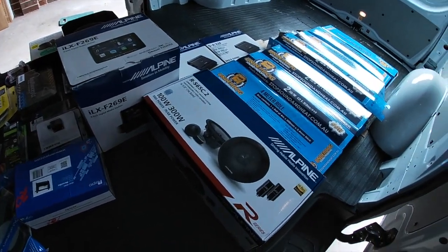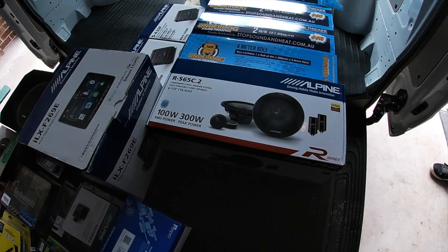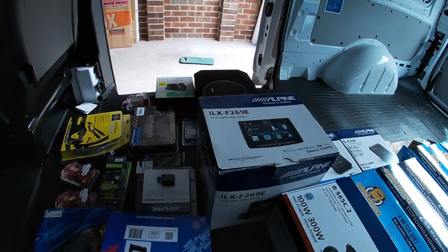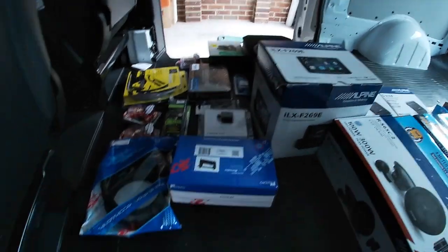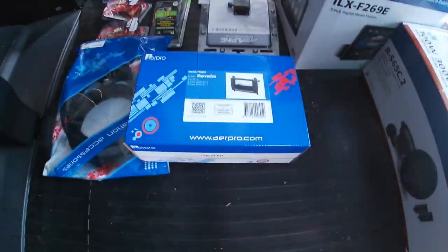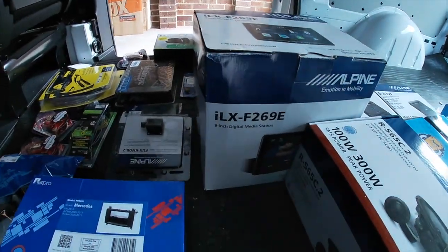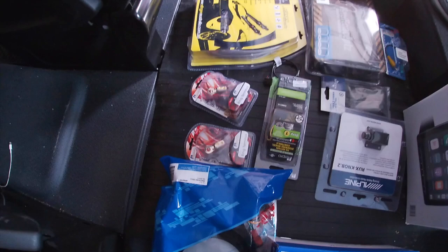We've got lots of speakers, door speakers, a head unit, speaker brackets, fascia plates, and everything we're going to need to put in the Alpine head unit — one of those big flip-out screen style ones — and lots of packets of connectors.